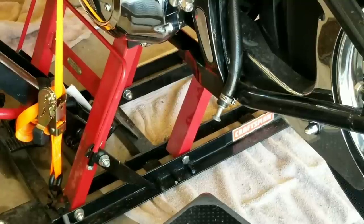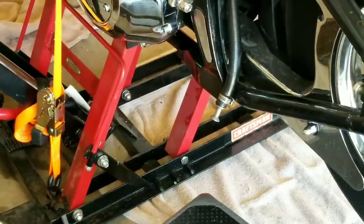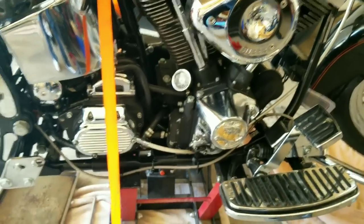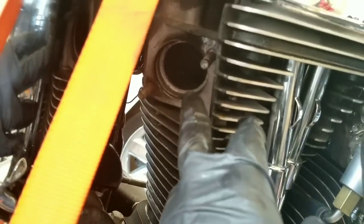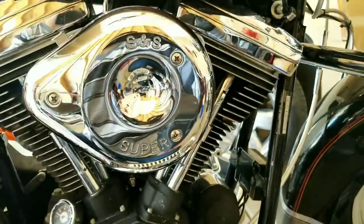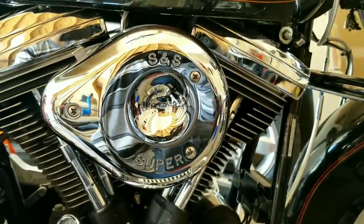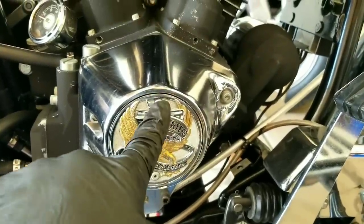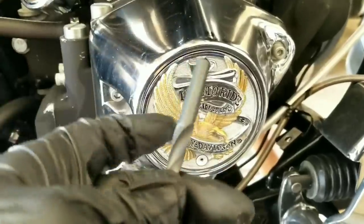The oil has been drained. We'll take off the exhaust next. Go ahead and cover this up. Next thing we'll do is remove the carburetor breather.